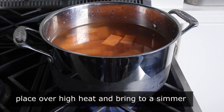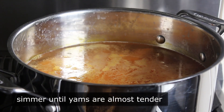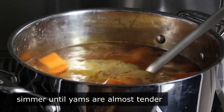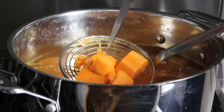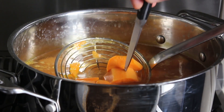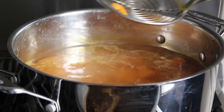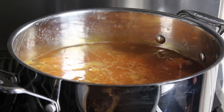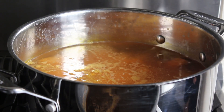Once that starts bubbling, reduce the heat a little bit and simmer these until they're almost but not quite tender. That's going to take a few minutes, but I can't give you a time because it depends on how big you cut yours. So just like me, you're going to have to test with a knife. For me, these were still a little firm, so I'm going to let them go. While we're waiting, we can go ahead and put together our glaze.